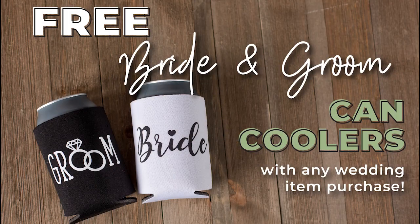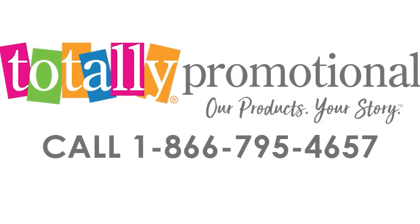To make your big day even more special, you will receive free bride and groom can coolers with your purchase. To learn more, view the product details, or call for assistance.